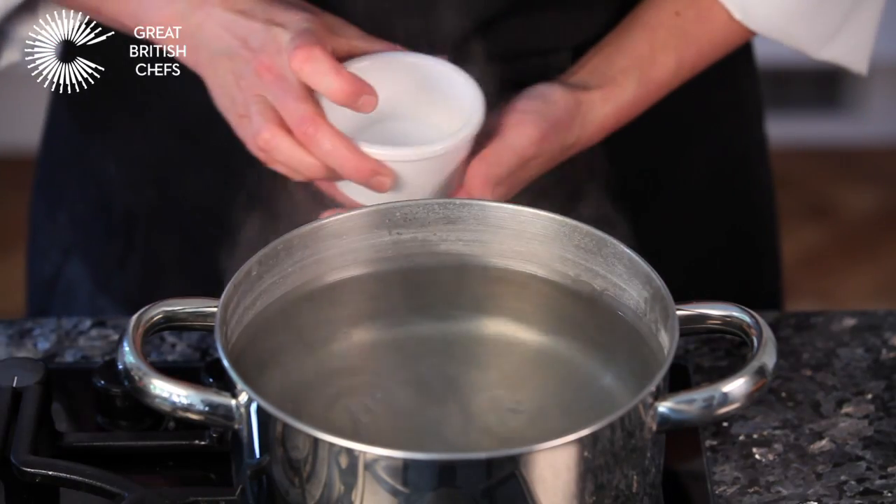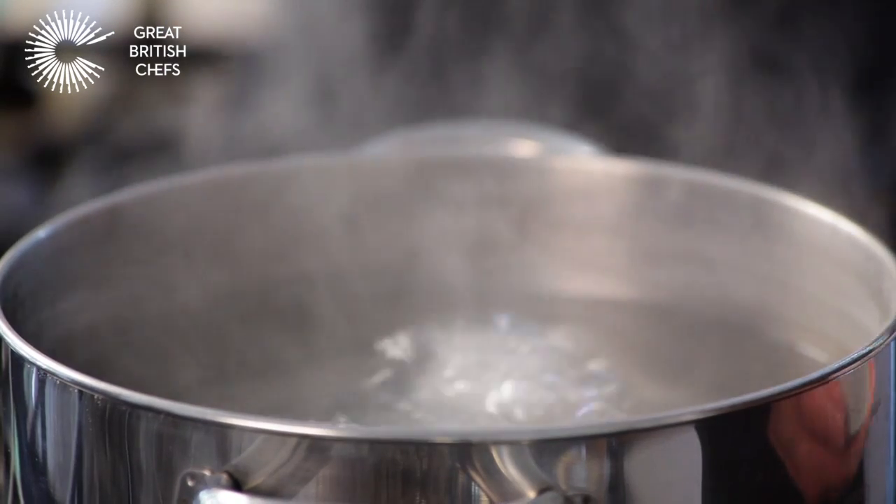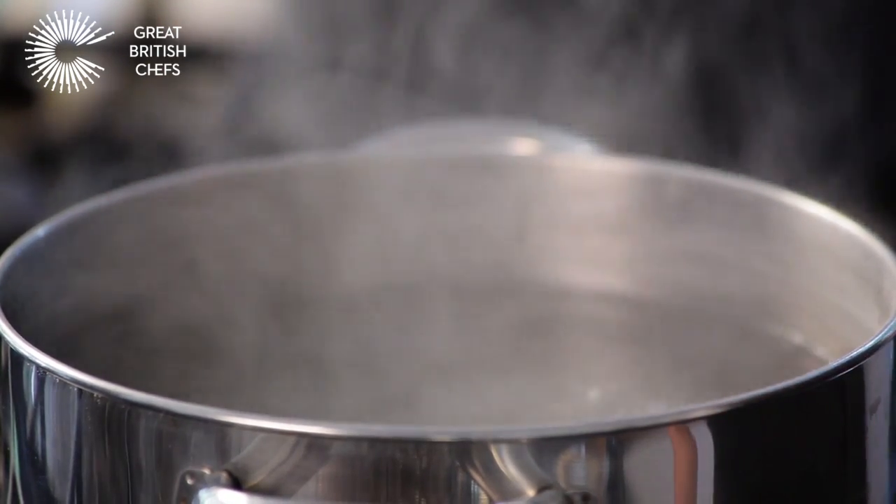Place a large pot of water on a high heat. Bring to the boil and add salt. This will help maintain colour and slightly season the vegetable.